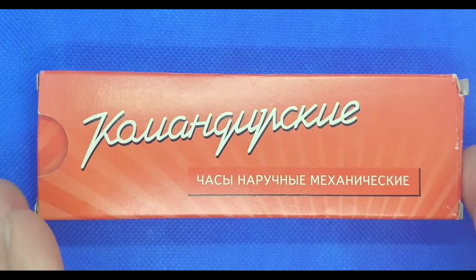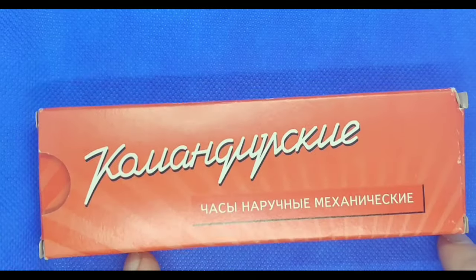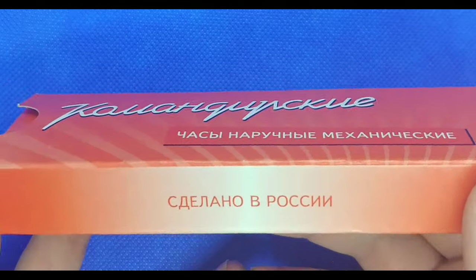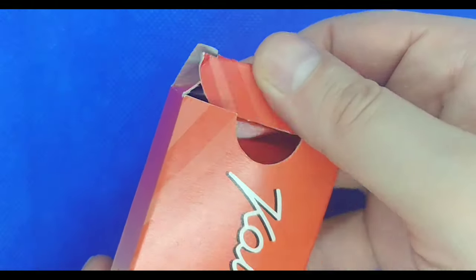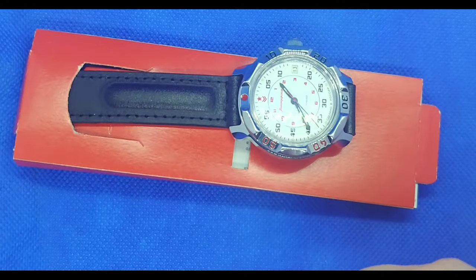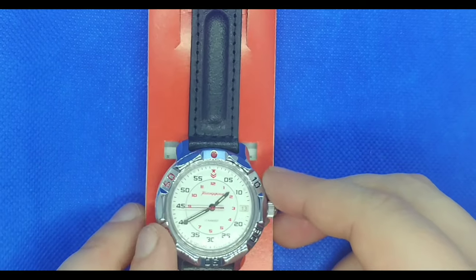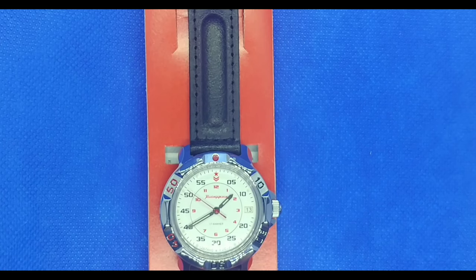The Commandeerski arrives in this no-frills packaging. Very 60s kind of looking box, with Russian writing on the side and top. Made in Russia. As we open it up, we get our first glimpse of the Commandeerski 81171 — that is the model I chose. Initial impressions: that's a nice little watch. Interesting band, I will say.